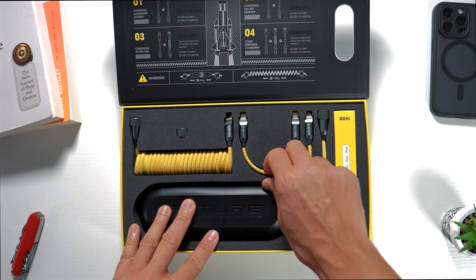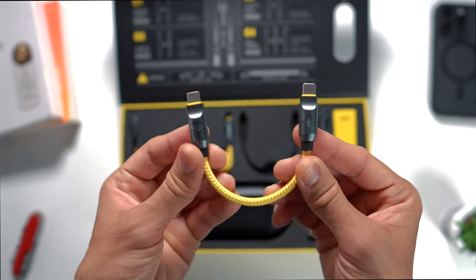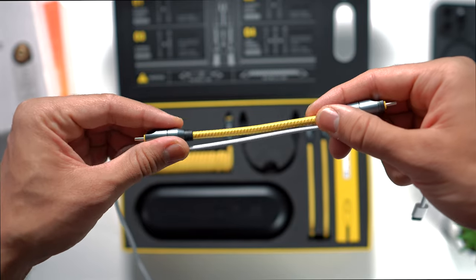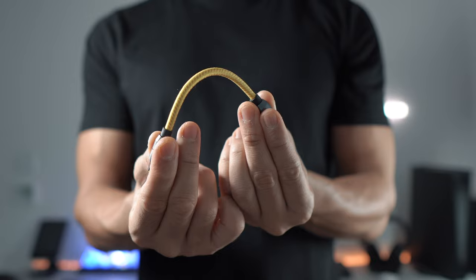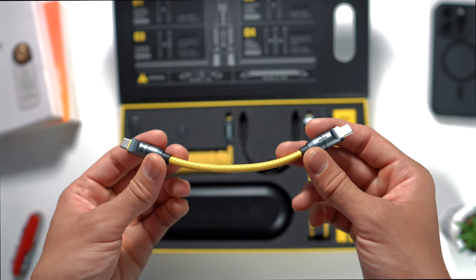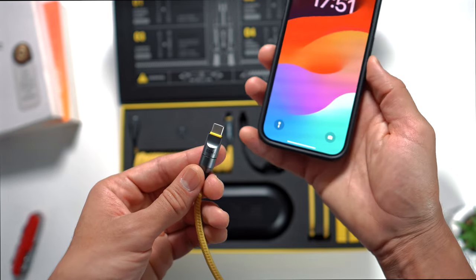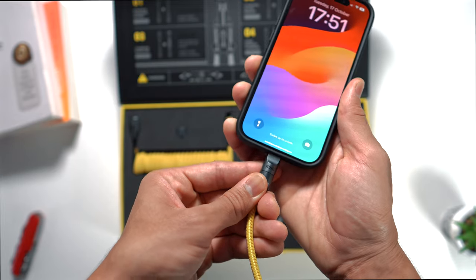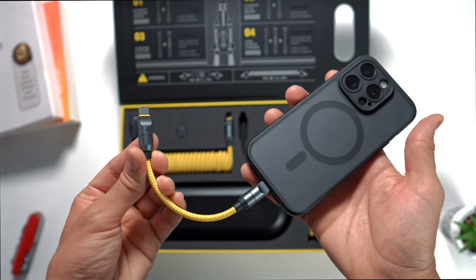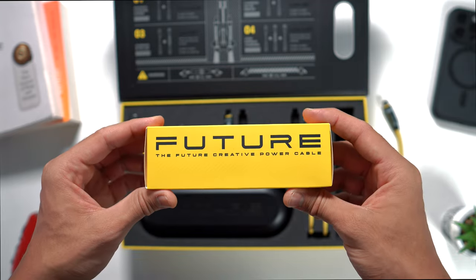Starting off with the USB-C to USB-C short cable — right away you can see how thick this cable is. It's definitely very strong and built to last. Comparing it to the original Apple USB-C cable, it's thicker and has better build quality. Despite its thickness it's still very flexible. This will be the most used cable of the set as all future iPhones will have a USB-C port, which will eventually make the USB-C to Lightning cable redundant. I currently own the iPhone 15 Pro and the cable fits perfectly and looks great.